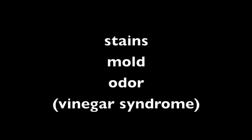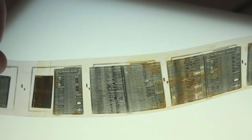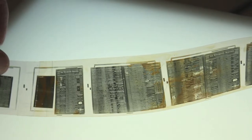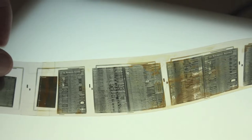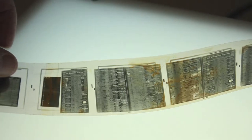Stains, mold, and odor — most likely a result of vinegar syndrome — can affect your master microfilm. Rarely are stains and mold bad enough to ruin the images, but the extent of these damages can mandate a replacement master. The last thing you want to do is put such reels back into your collection.